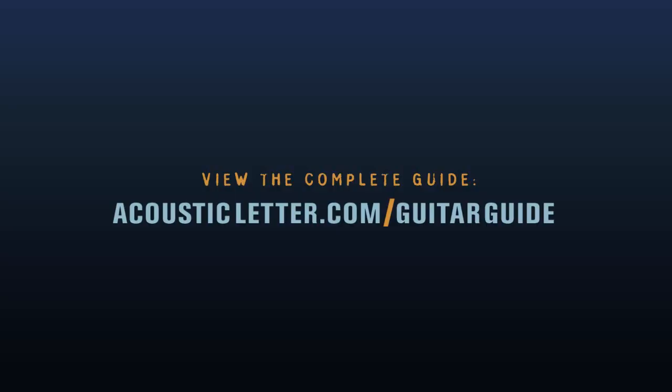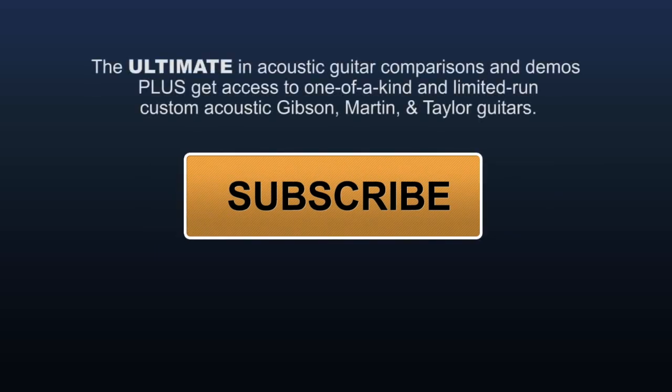Go to AcousticLetter.com now to view the complete acoustic guitar guide. Click the button to subscribe to our YouTube channel to get more videos like this, plus guitar comparisons, demos, and our one of a kind and limited run guitars from Gibson, Martin, and Taylor.